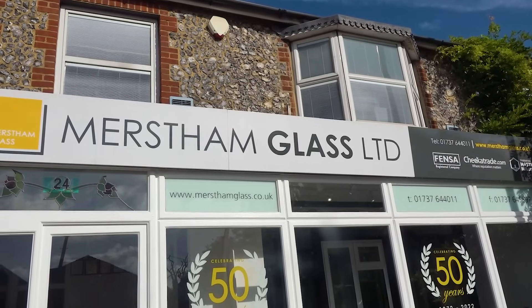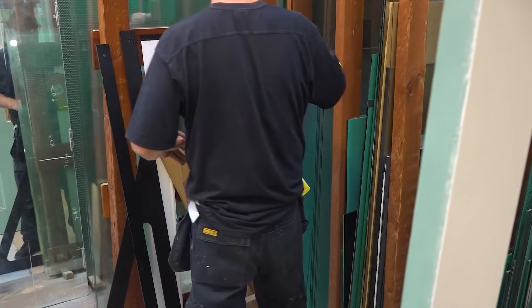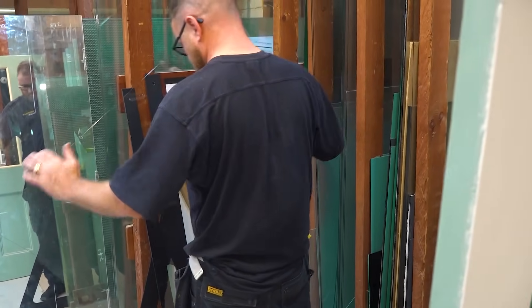I've been using Merstham Glass for over 30 years now, and they're one of the few glazing companies that I actually trust. They've got some good guys here.